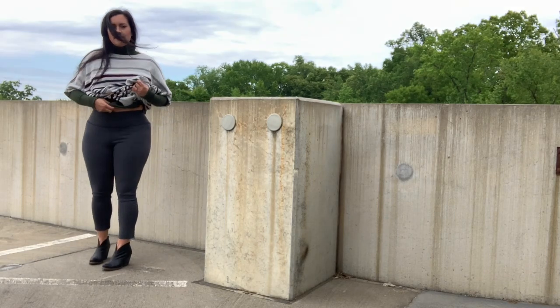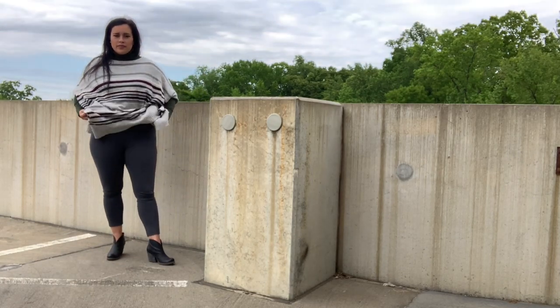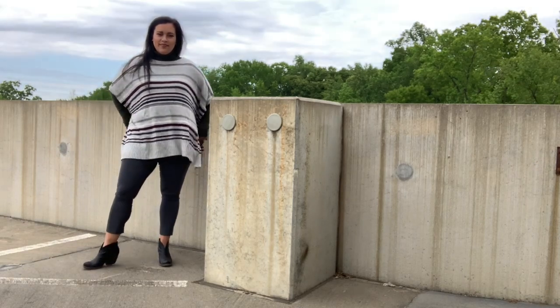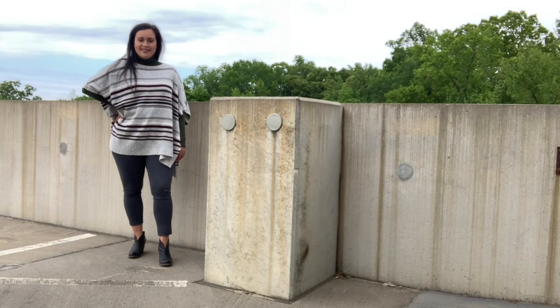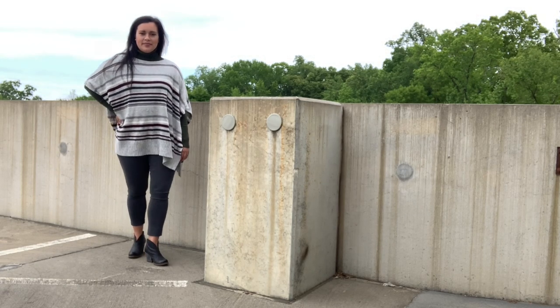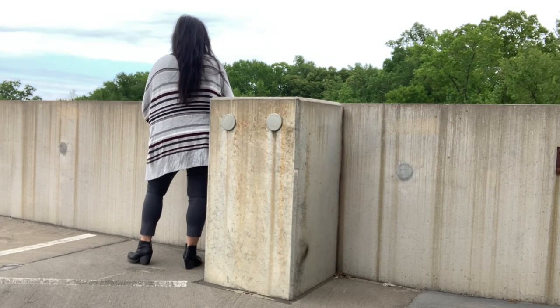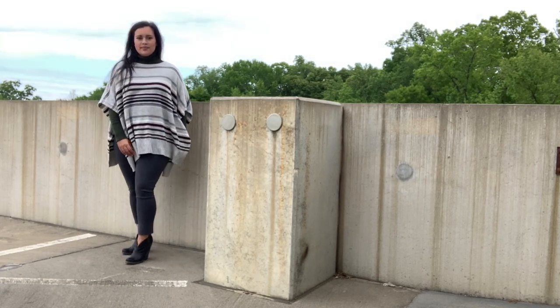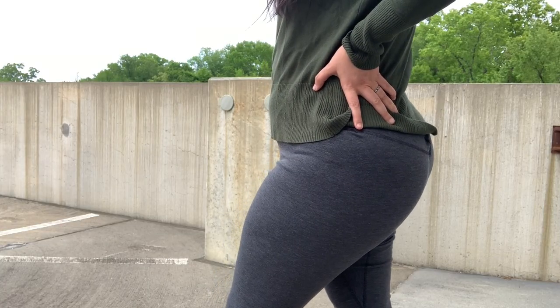Because my leggings are reversible, the only other interesting thing is that I wasn't able to hem them — this is just the raw edge. If I hemmed them either way, the other side would show and there would be an odd band around the ankle, so I just decided not to hem them at all.